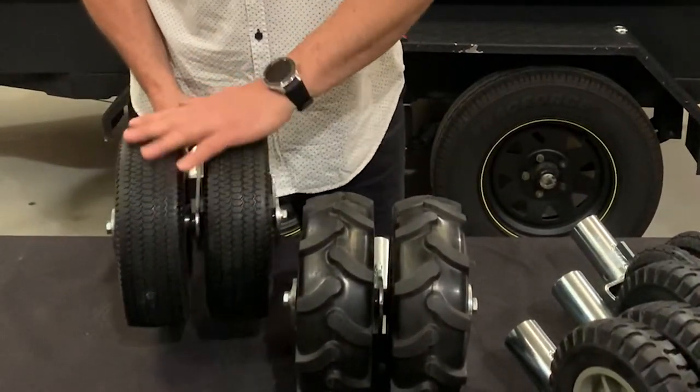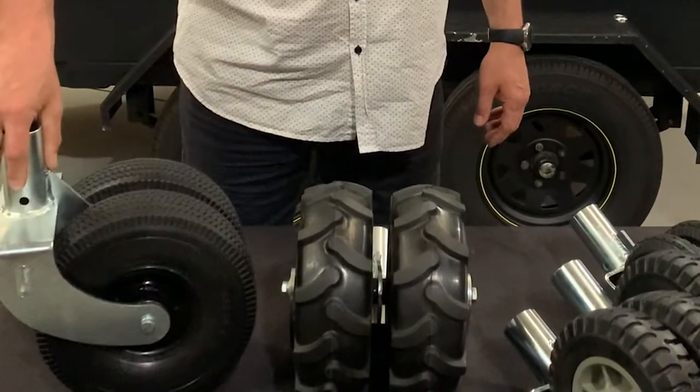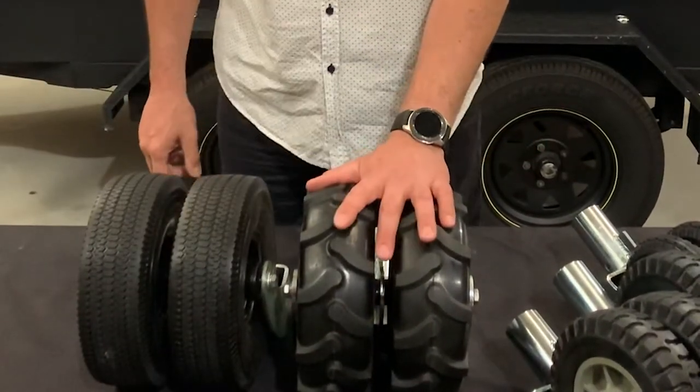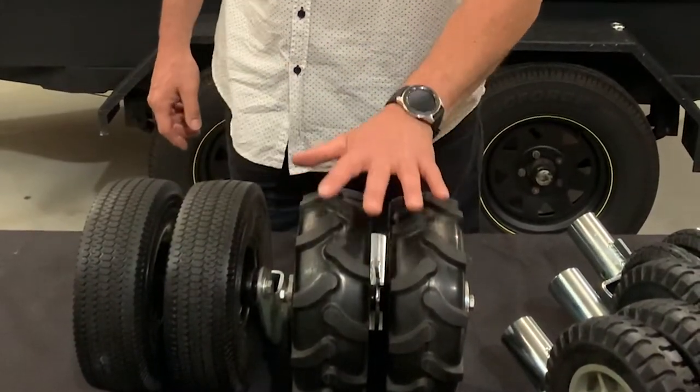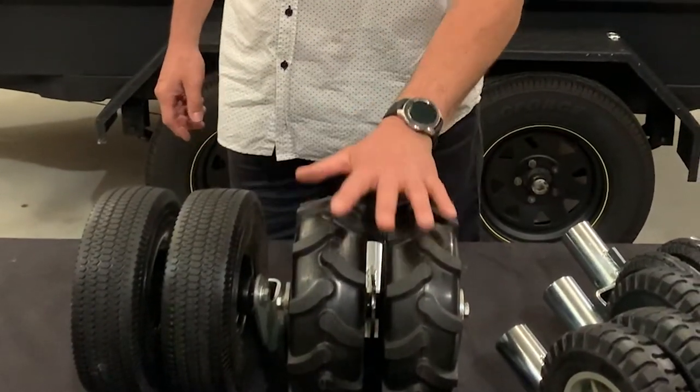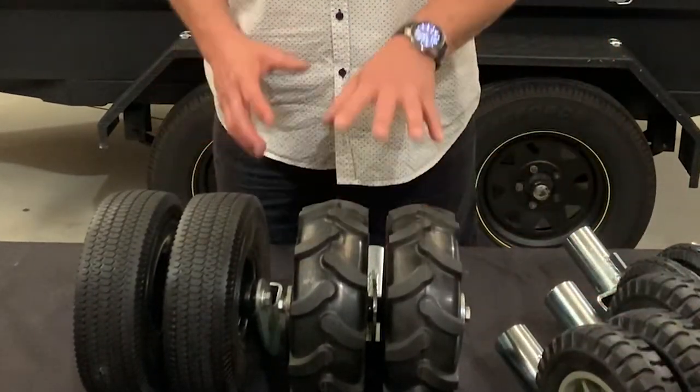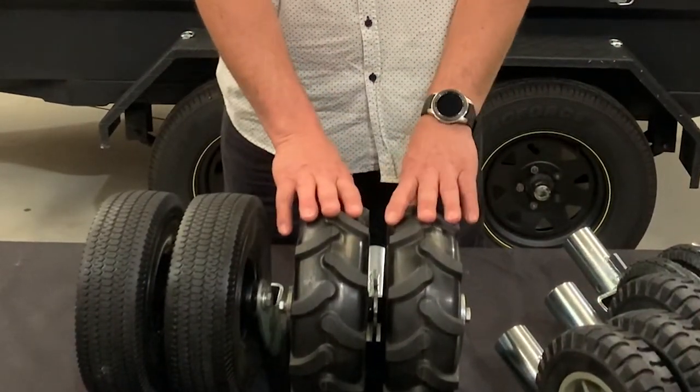We also have the road tyre, which has a smooth surface for concrete — again with a 90-degree offset for responsiveness. These are more suited for camper trailers or light vans that you want to move around on grass. They have a bigger footprint compared to an 8-inch, so where an 8-inch would sink into the grass, these will work perfectly.